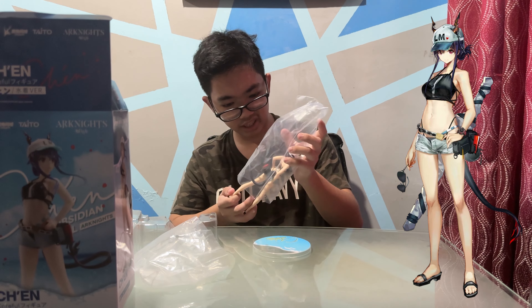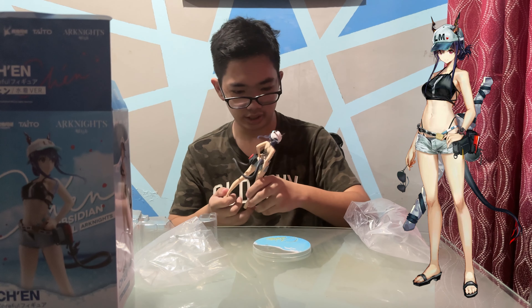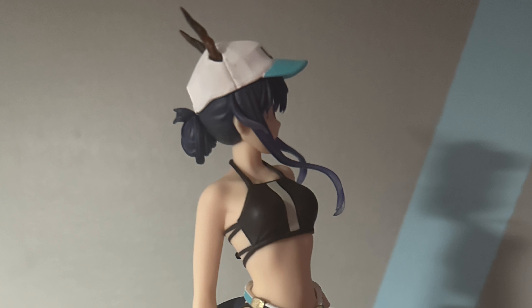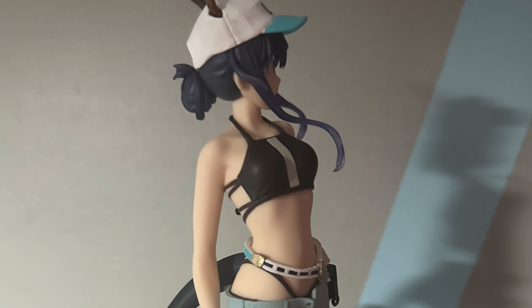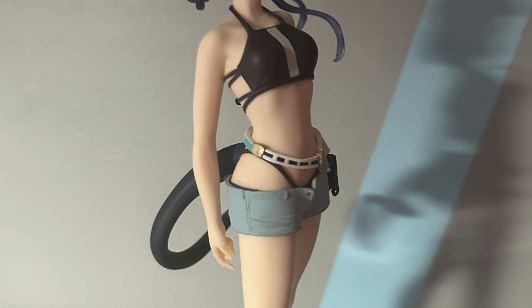Here is Chen — awesome, as Arknights would say — but let's finish the base first. As you can see here, it says Chen the Obsidian Festival, Arknights.